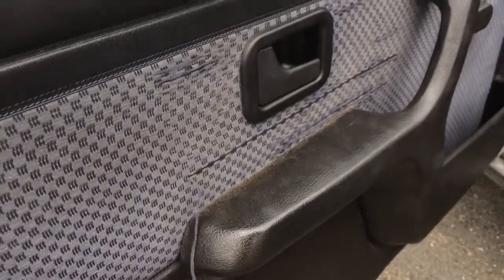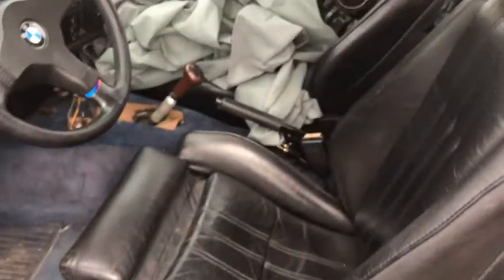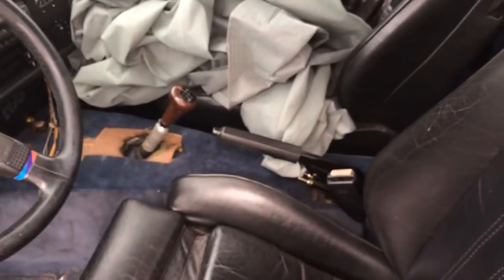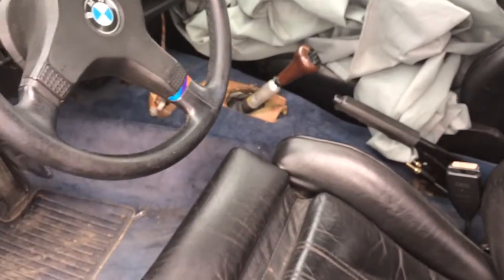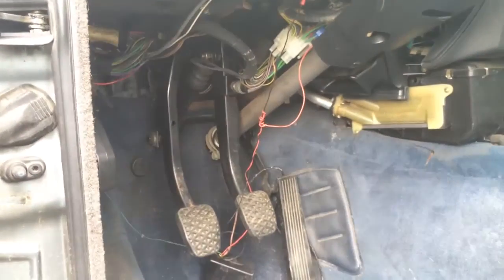Some damage on the door card. The center console isn't the one — that might be in the trunk, I'm not sure, I do think it has one. I don't think it has another dash panel.